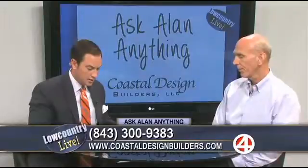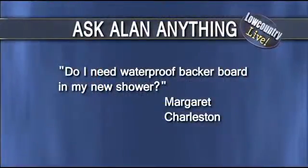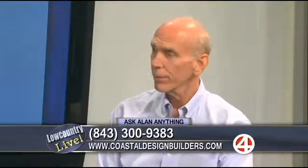Our last question — we've got less than a minute, Alan. Margaret in Charleston wants to know if she needs to waterproof the backer board in her brand new shower. So I emailed her back and explained that backer board is concrete board and should have polyurethane on the studs behind it. And my tile guy will put a special red waterproof sealer on the seams, but not on the backer board itself. So backer board will handle the tile and be waterproof enough.